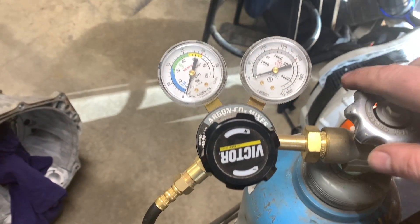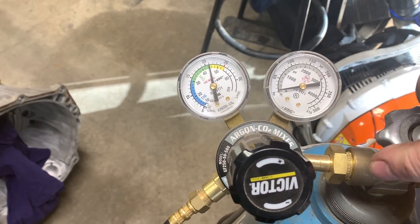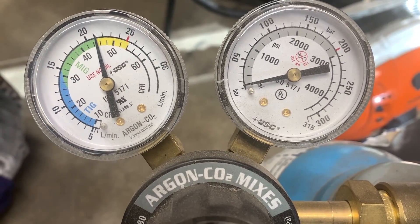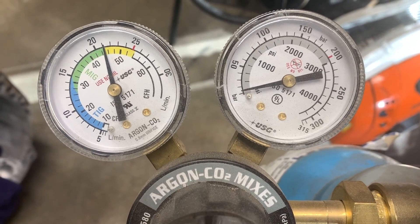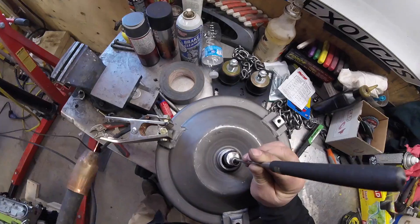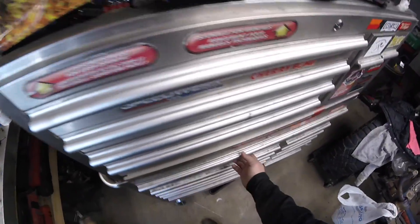We'll tack weld that into place and weld her up. Problem is I hope I'll have enough gas to finish this job - as you can see it's not looking good. Need to cut this end off.